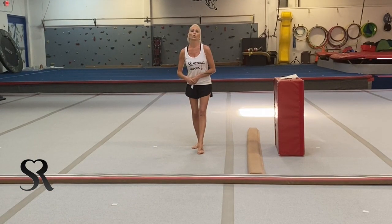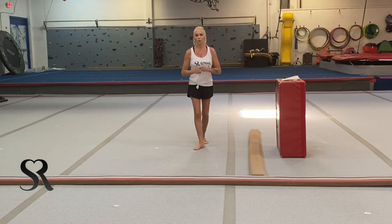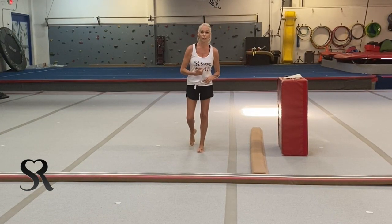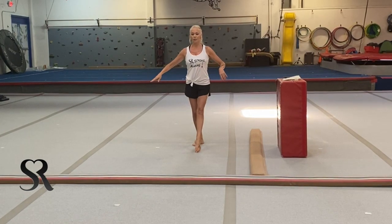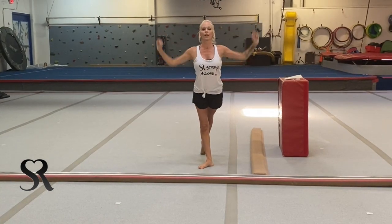We're going to talk about drills and lead-ups for the turn. For those of you that don't understand what I'm talking about, let me show you what a turn is. This is just a full turn. In the lower levels they only need a half turn, and I don't recommend that gymnasts move on to the full turn until they have the half turn and the three-quarter turn. But we're going to talk about the requirements for a turn.